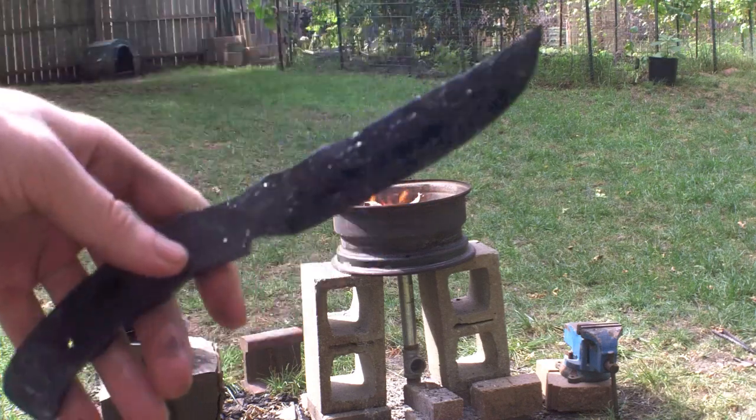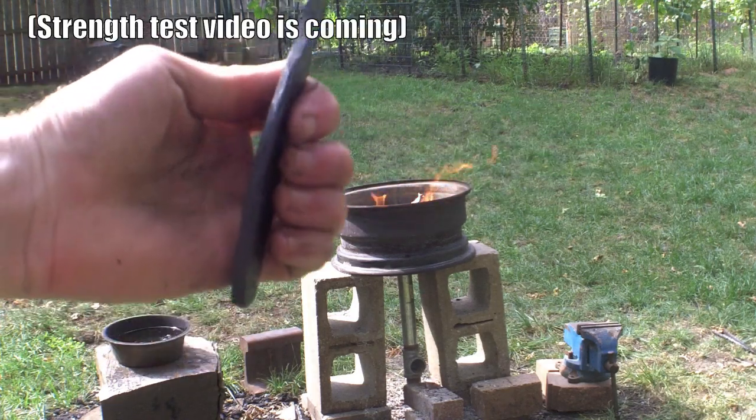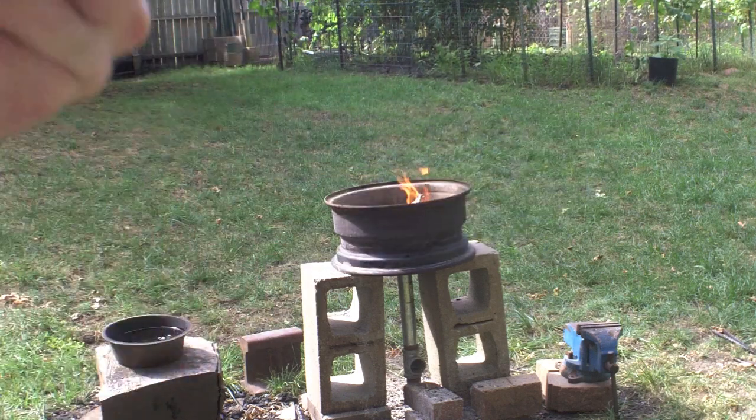That's the way I heat treat my knives. I know there are a lot of different ways, but I've tested my knife strength and I've carved nails with them, so I know this works and it's a good technique. If you have any questions, make sure to comment those down below.